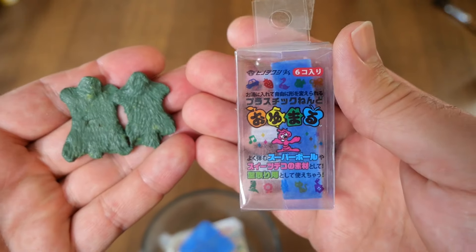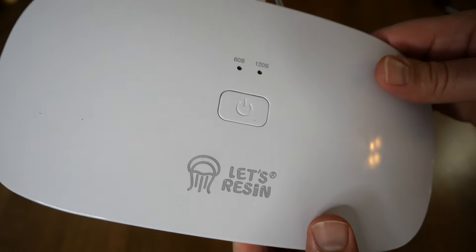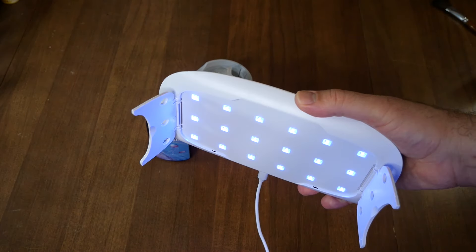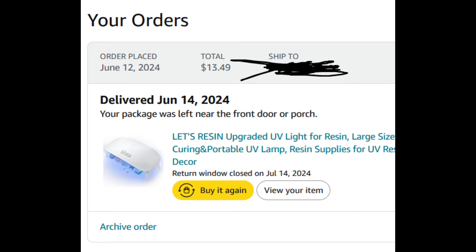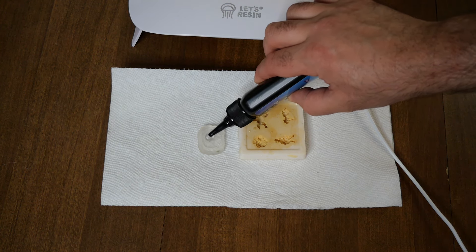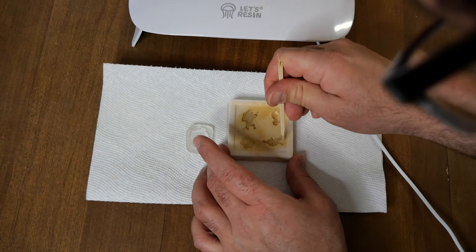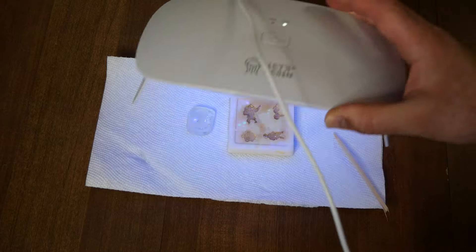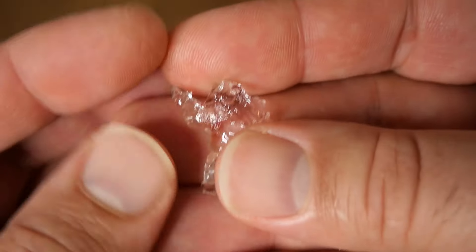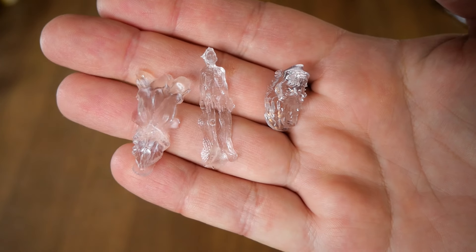I moved on to crafting with green stuff and Oyumaru, but then I decided to see what would happen using cheap UV resin in Oyumaru molds. Oyumaru is Japanese mold-making material, and Let's Resin is some of the cheapest resin you can buy online — two bottles and a light for under thirty dollars. The clear Oyumaru worked great with one-part molds, but the older molds I had didn't work as nicely. I then tried deeper, more complex molds.